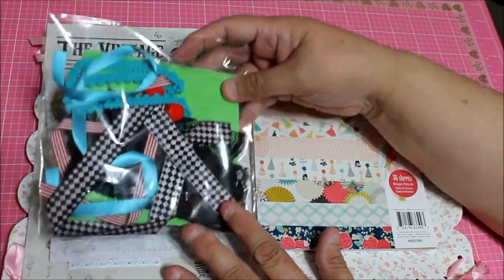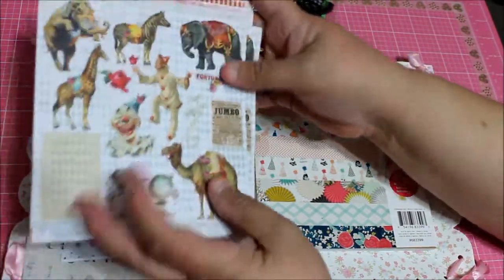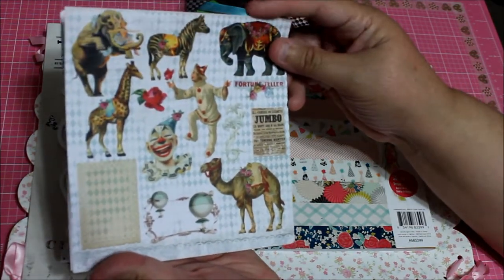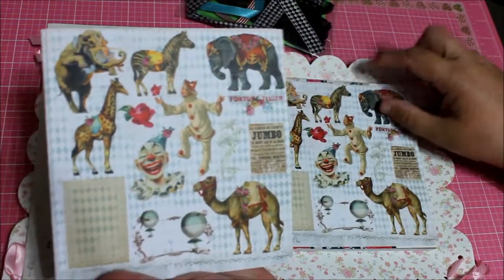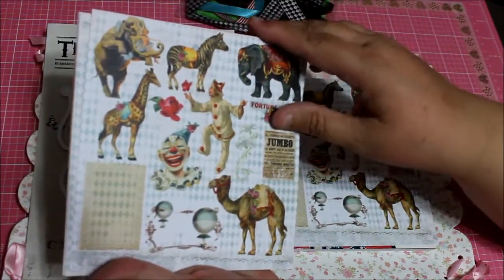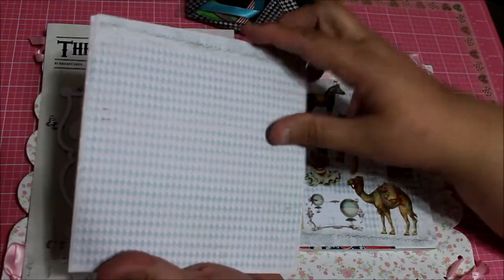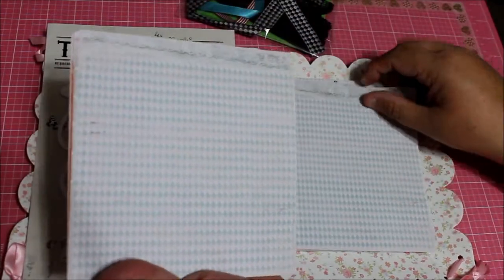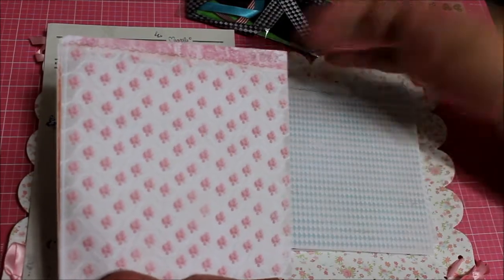The kit brings a couple of laces and trims — I'm going to leave that for last. It brings paper, and the paper is making me think that this is a circus theme. Pretty, huh? Something different. It apparently brings two — oh, three pages of different circus types.